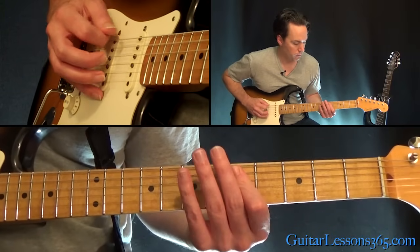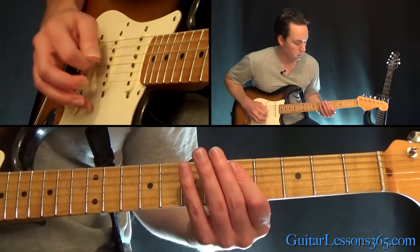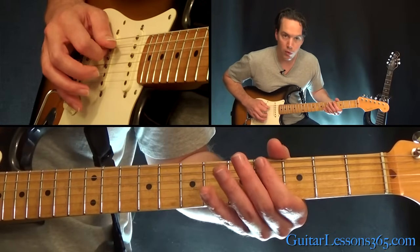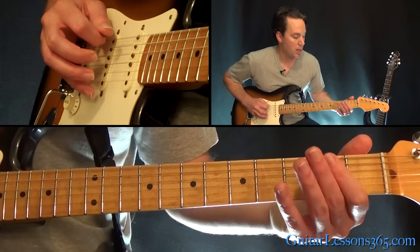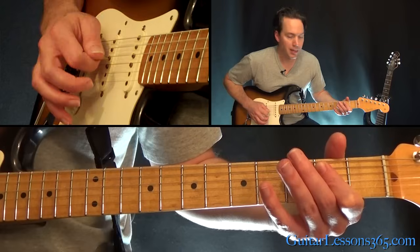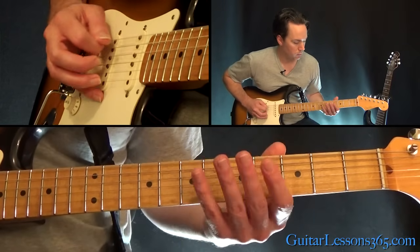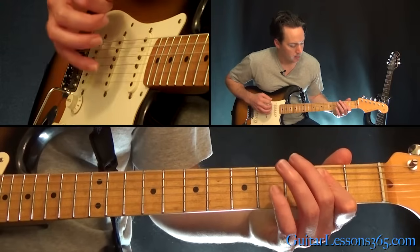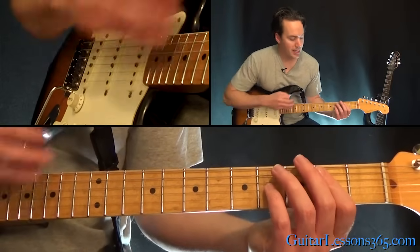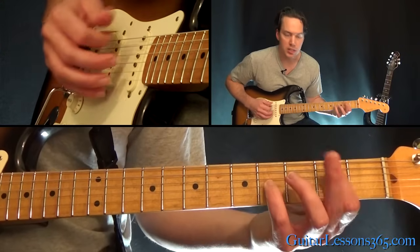Then the low E with it, back to the low E, back to hit those fives, then fit to the four, and then open E again. You're going to play this E power chord to end it. Then he hits the chord one more time and adds this B note, which is on the fourth fret on the G string.